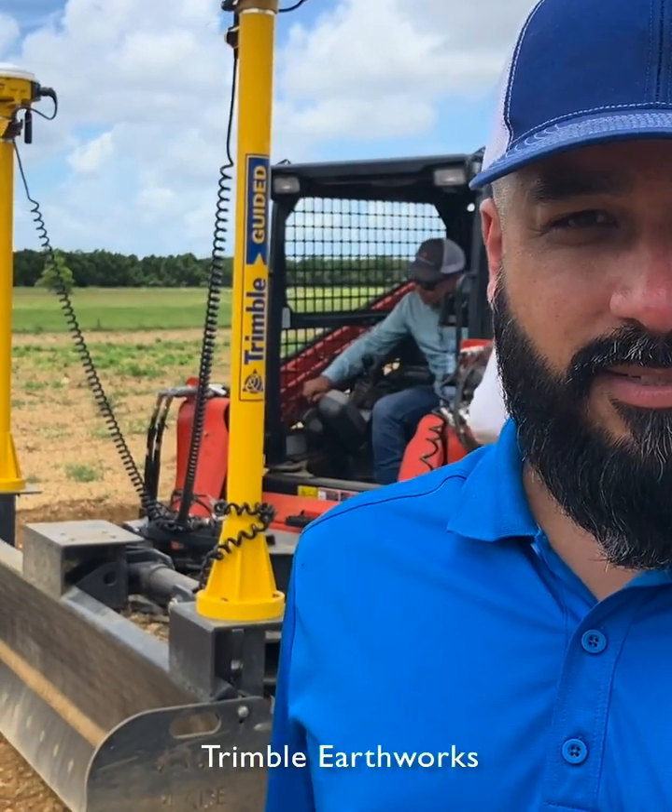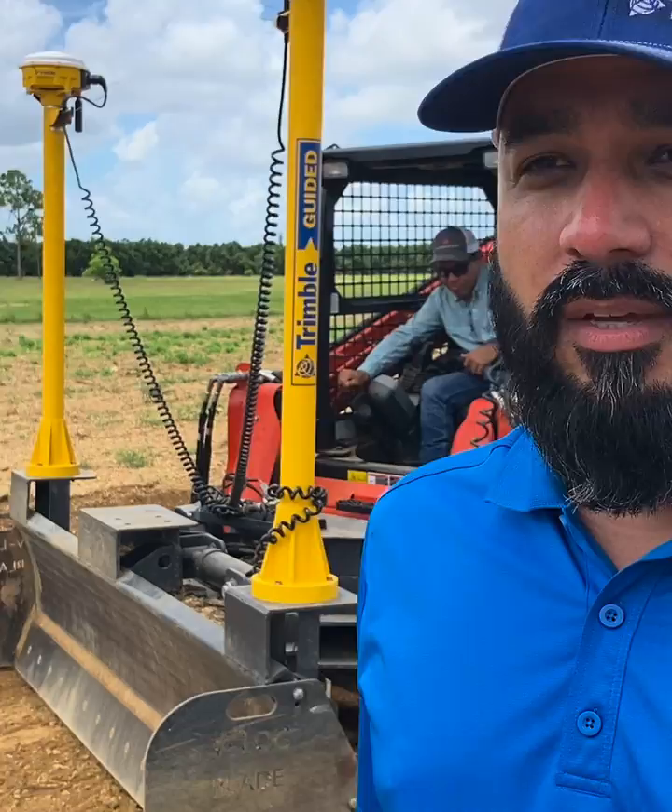Hi guys, we're out here in Homestead, Florida with David's V-Lock system here. We're running Trimble Earthworks. It runs 2D laser, 3D UTS, and 3D mass GPS.